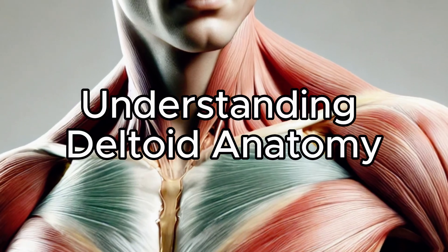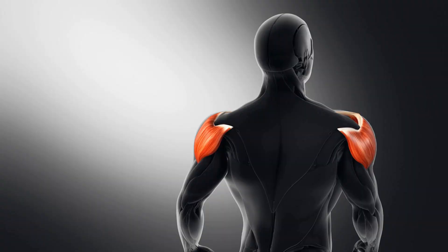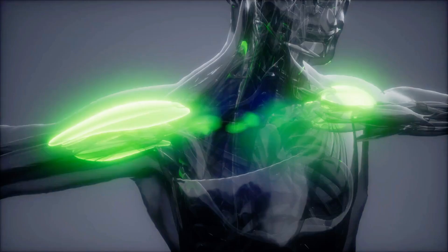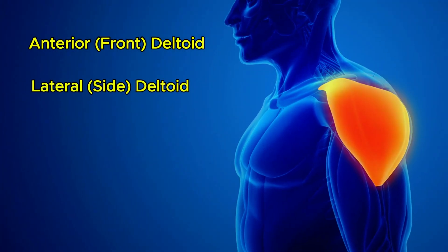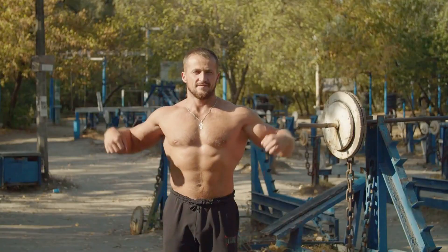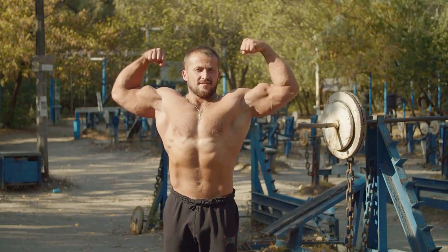Understanding Deltoid Anatomy. Your deltoid muscle isn't just one solid piece — it's a complex trio of muscles working together to shape your shoulders. These three heads — the anterior (front), lateral (side), and posterior (rear) delts — each play a unique role in giving your shoulders that powerful, well-rounded look.